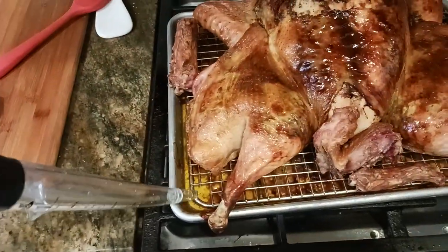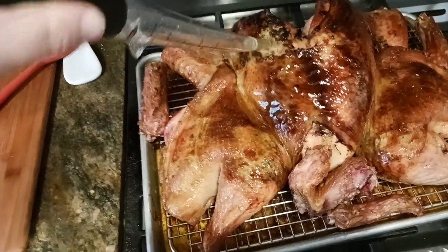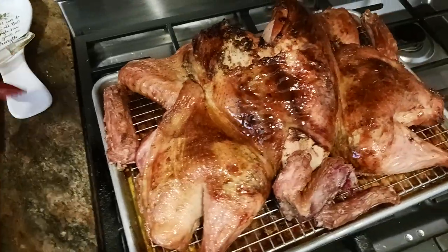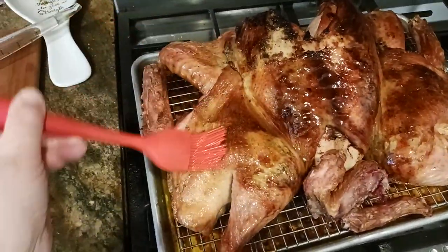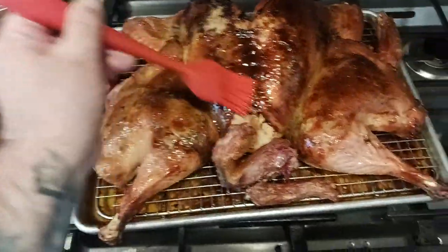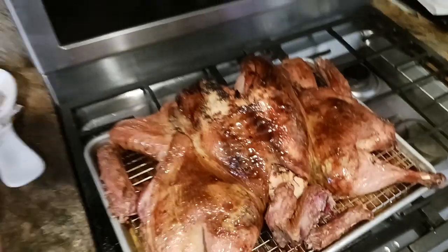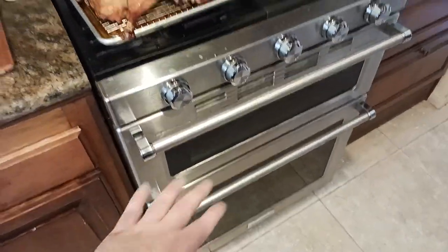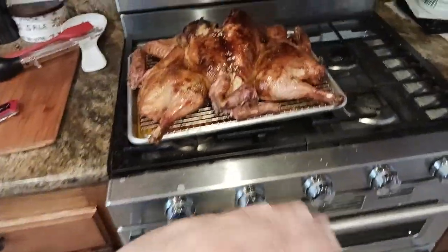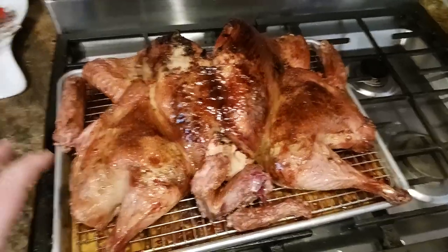So dip, suck, spread — then take your brush and paint your turkey. When the turkey is in the oven, I'm not basting and I'm not opening that door whatsoever — I want it to have a nice thorough cook. I basted after I pulled the turkey out of the oven. That's the concept and the idea of what we're trying to do here — that's when you want to baste your turkey.